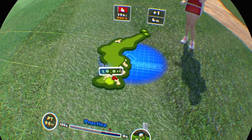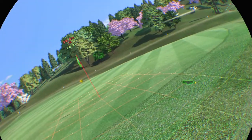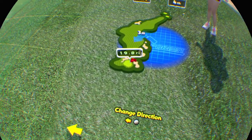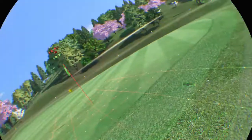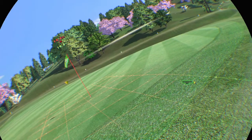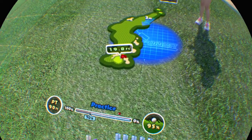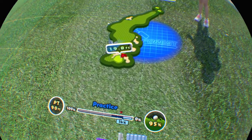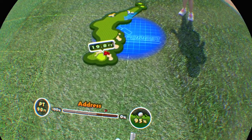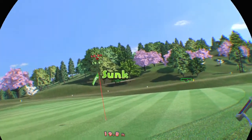Fourth stroke. It's in the semi rough. Maybe you should practice a little. You got par!